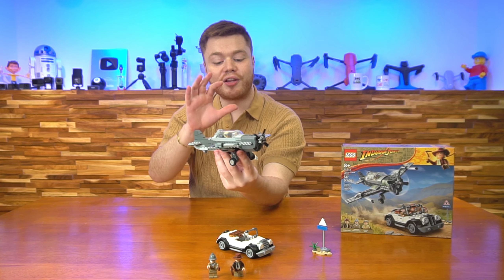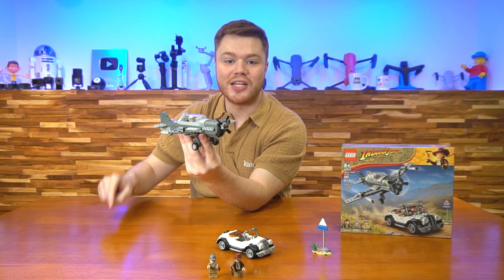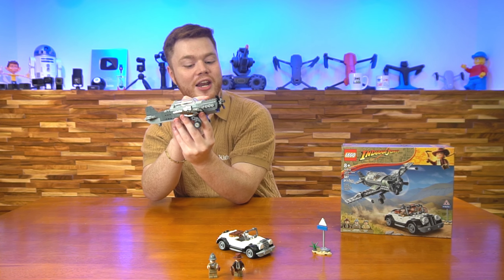Super cool. As well as that, that's not the only detail. These right here on the wings are tile shooters — these things will launch tiles for you. I'll go ahead and do one of them right now.